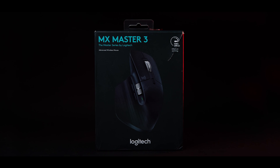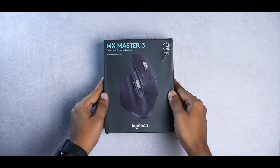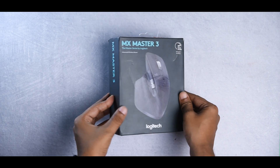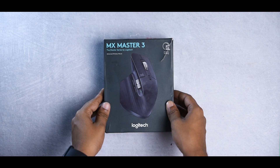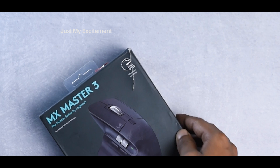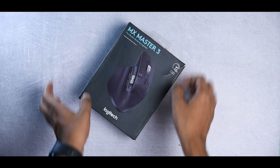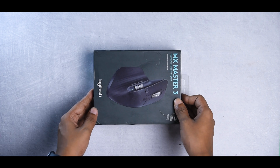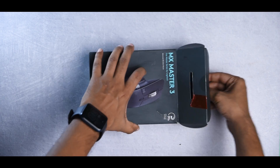This is the Logitech MX Master 3. Here is the box — I'm not going to show you all the sides of the box and talk about all the specs, because I'm really excited about the product and there's a lot to unpack. Don't worry, I'll talk more about all the specs later in the video. So let's open it up. I have to say the packaging feels really premium.